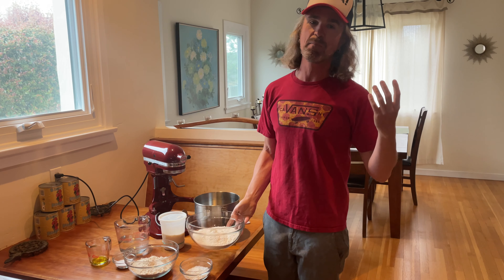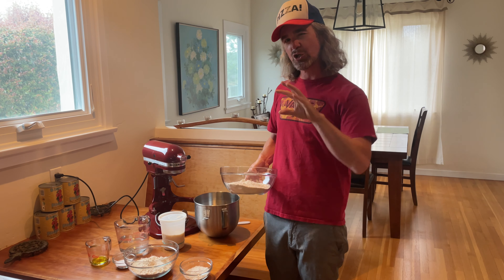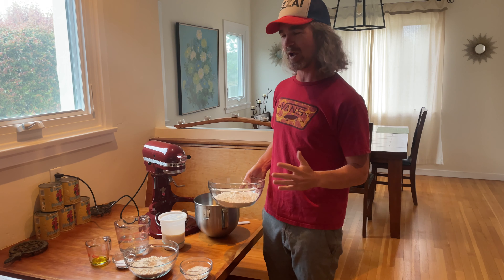What kind of pizza do I like? I like a pizza with a nice puffy crust, but a little bit more crispy than a Neapolitan. Something that you can pick up with a nice chew, but not chewy like a New York style. The best of both worlds — that's what I'm trying to create here.